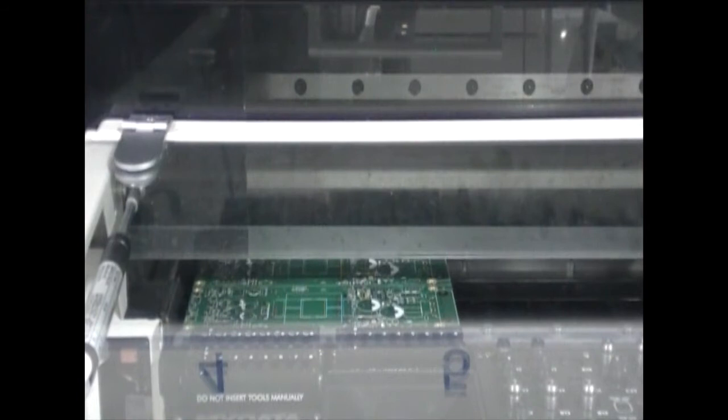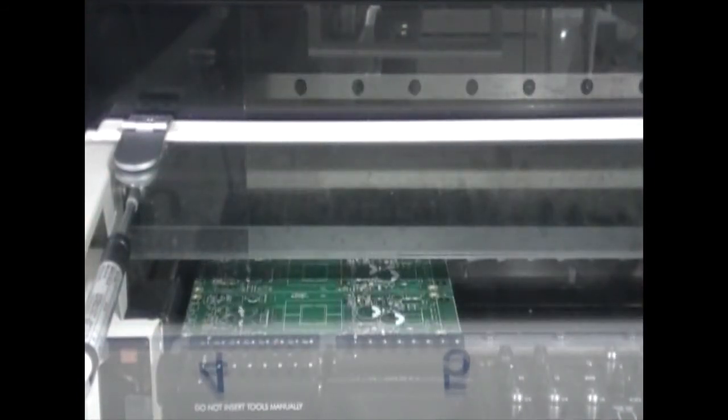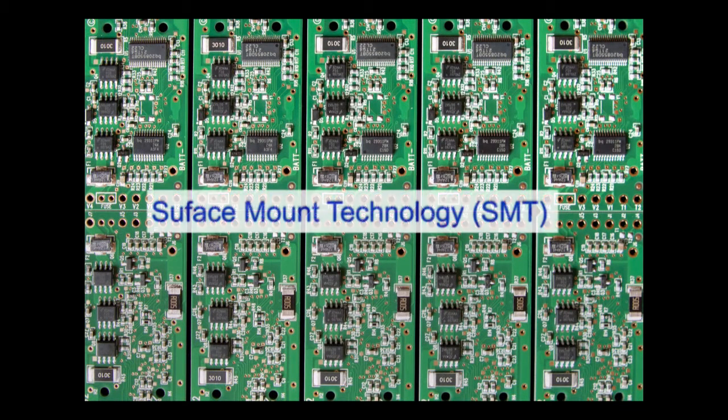Let's look at the manufacturing process for single-sided versus double-sided boards and see how you can save money in manufacturing by following a few simple design guidelines. First, let's look at SMT boards.